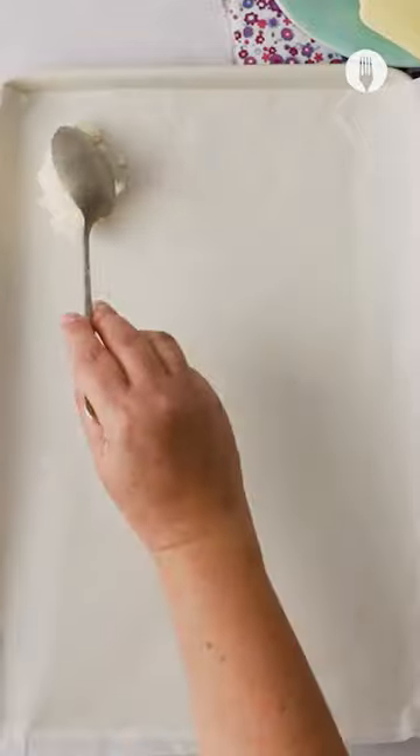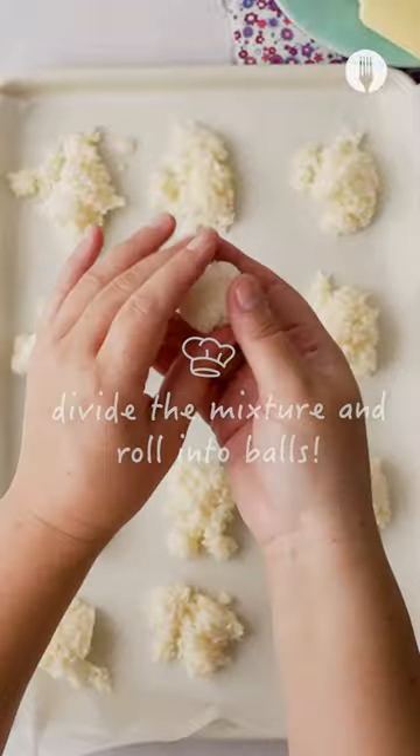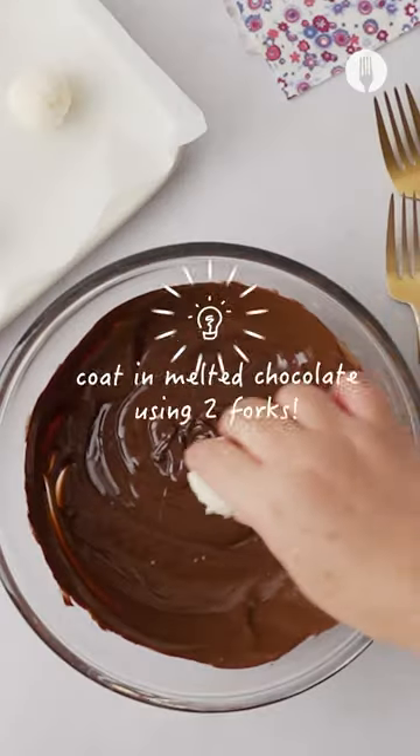You would not believe me if I said we are almost done with this recipe. Divide the mixture into equal portions and roll into perfect balls. Now for the best part — dip the coconut ice bites in dark chocolate.